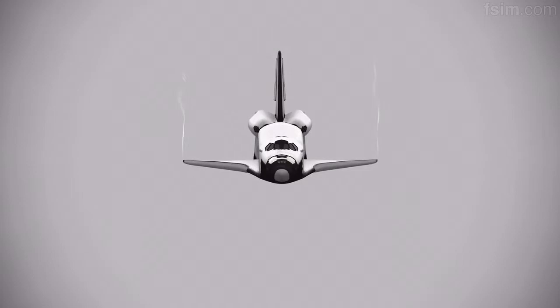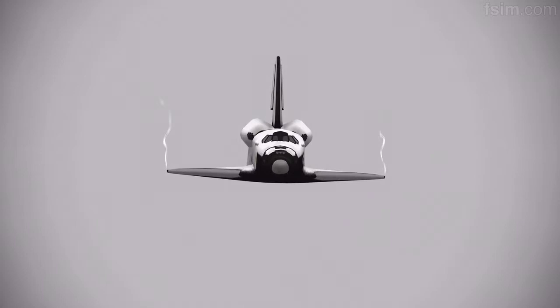1,000. 700. 600. 500. 400. Down. Here comes the gear.